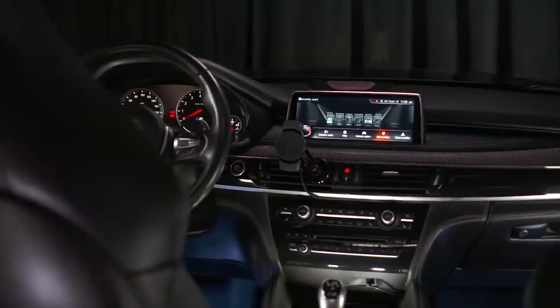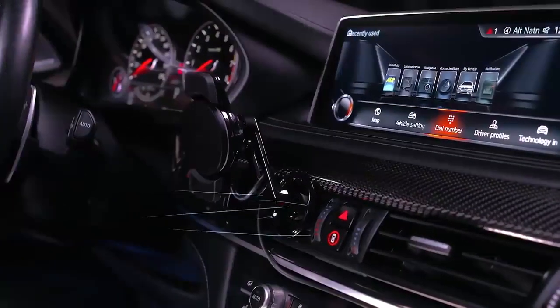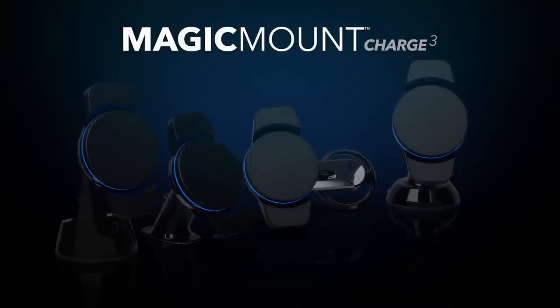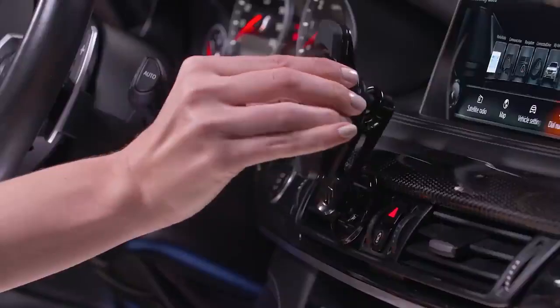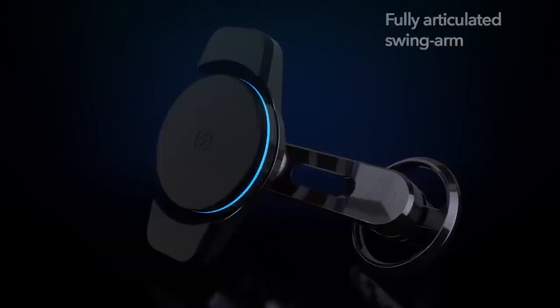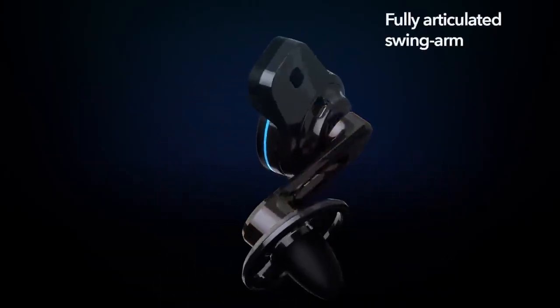Magic Mount Charge 3: smartphone mounts are hot commodities in the car gadget market, with unique variations in charging ability, suction cup design, and swiveling design. Scosche, a California-based consumer technology company, is breaking ground with its latest iteration of the Magic Mount product.